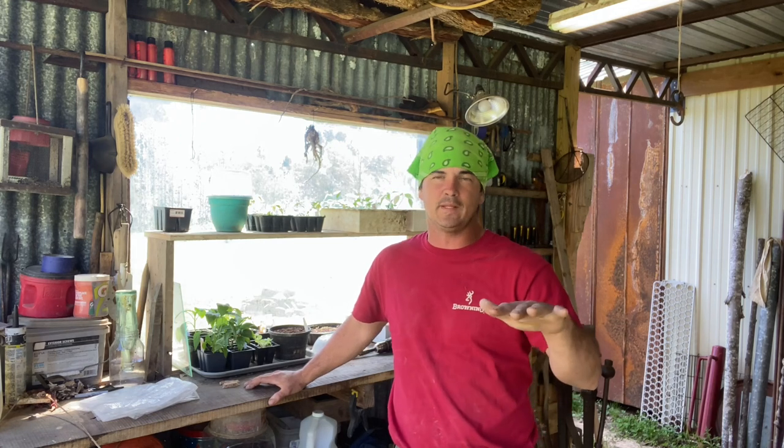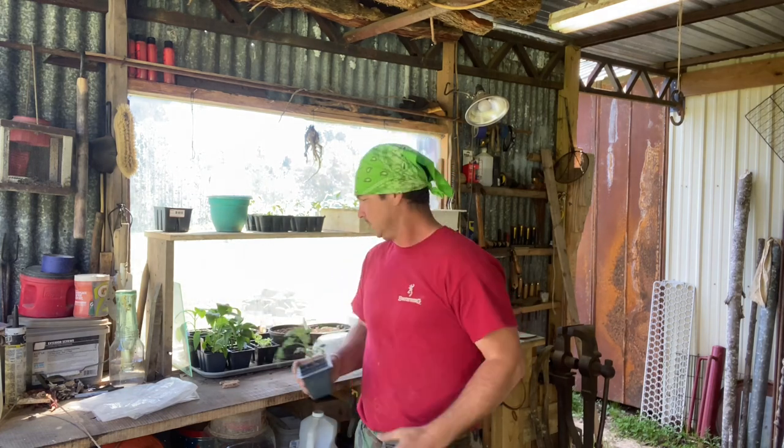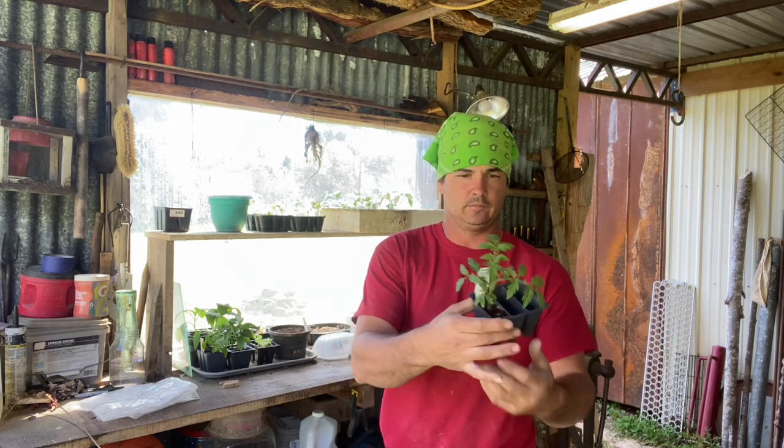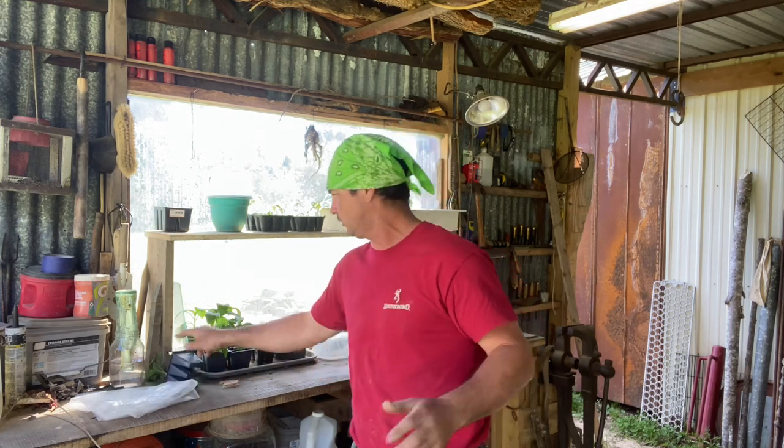Hey y'all, welcome back to Spirit of the Outdoors. I mentioned in my last video that I was thinking about getting me some cheater tomato plants. What I meant by that was to go buy some already up big — cheat a little bit and get a plant. This is a three pack and it's a Big Beef. They didn't have a lot to choose from where I was at — I was just at a local feed store.